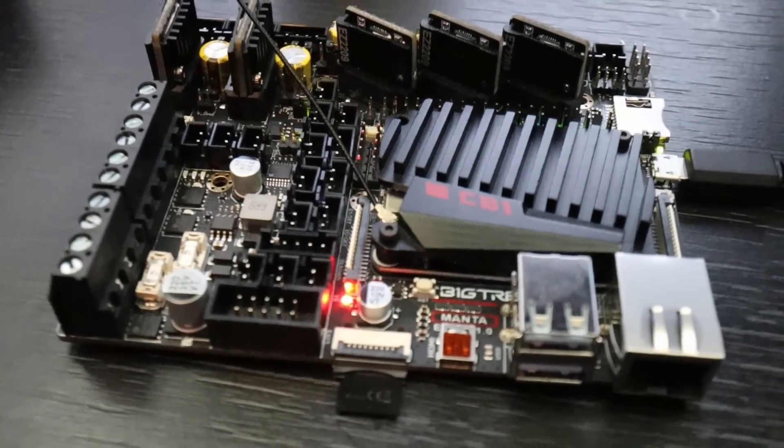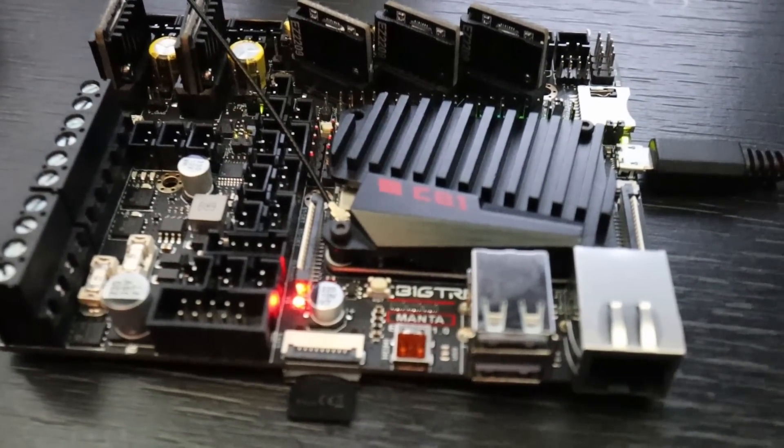Hey, Zack here and welcome to this video. The last couple of days were very interesting. Bambu Labs had a blog where they posted some things about their new updates that are going to happen with their machines, and it got me thinking: do I have the possibility to upgrade the controller board and some of the electronics, like I used to do with the Creality and other printers? How much are you able to do that? So we are going to uncover the panels and see what is on the inside of the P1S.